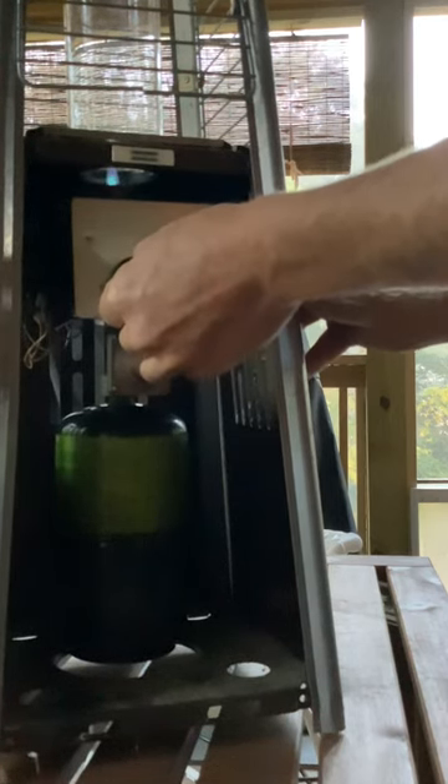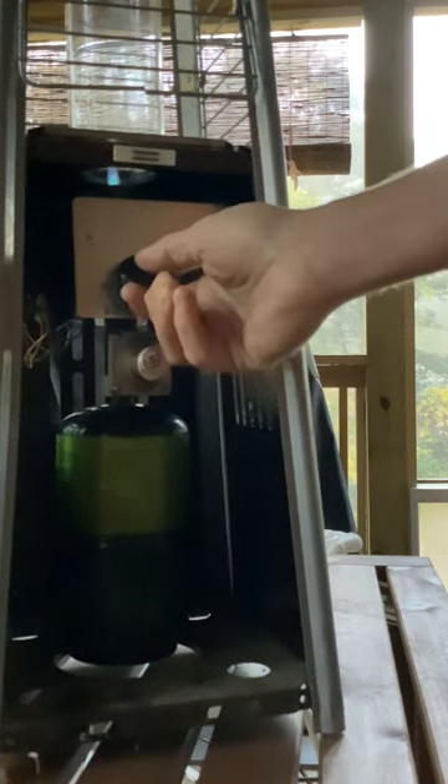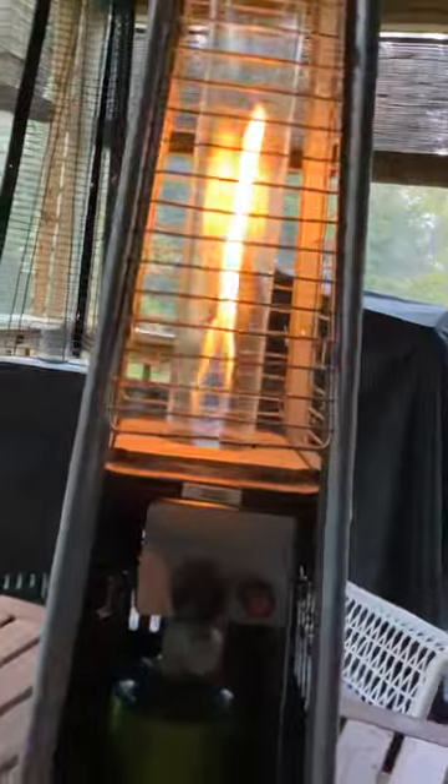Hit the starter button and you're gonna get a pile of heat. You let go of the button, then you twist, and that's how you start a pyramid tabletop heater.